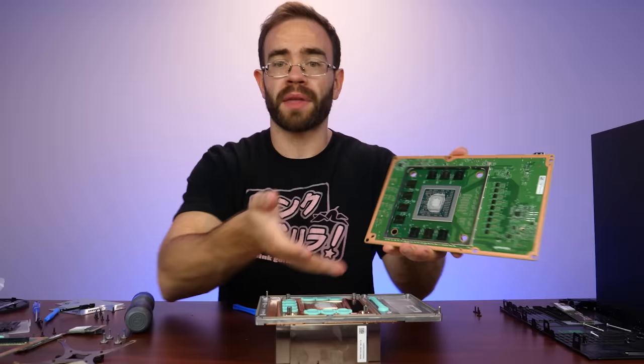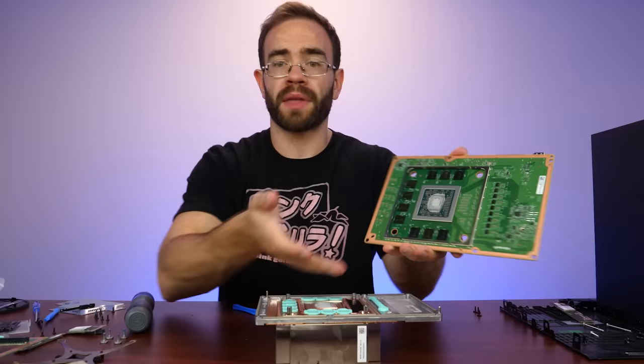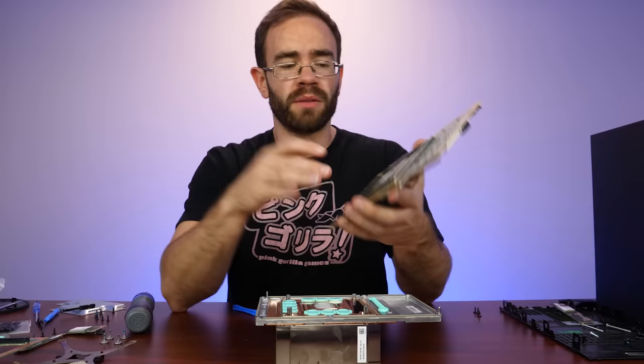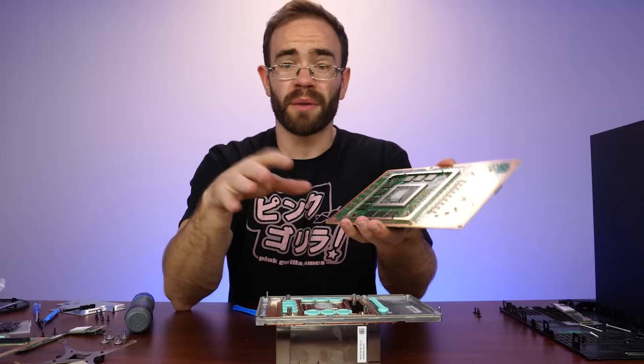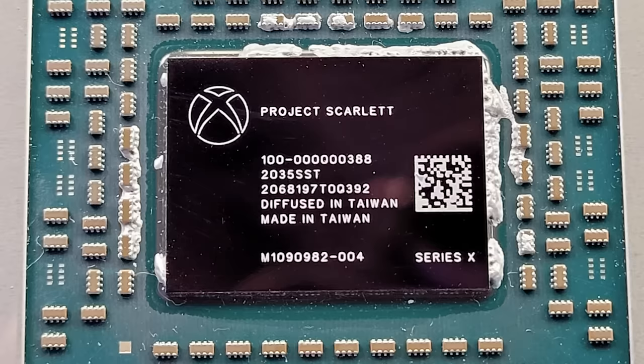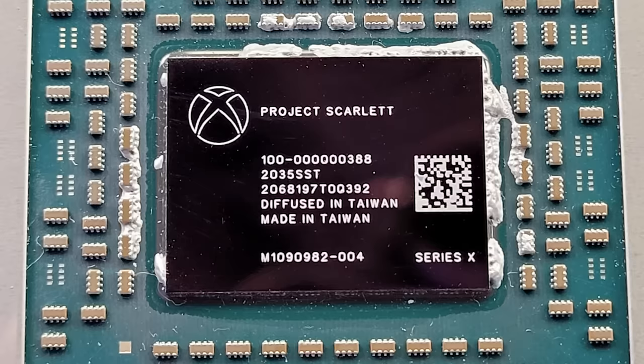I'm going to drop some MX4 on here because I went this far, I might as well. But the system hasn't gotten very loud for me — maybe over time it will. I'm still pretty nervous about liquid metal when you have something in vertical orientation. I don't think this system would benefit tremendously from it anyway. It's designed so well to accept a chip like this and the amount of power going through it and the heat being put out.